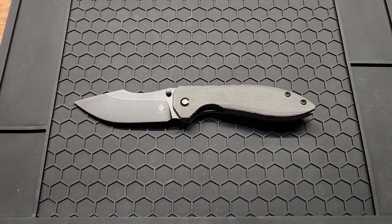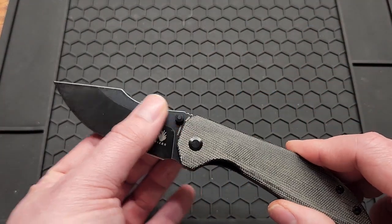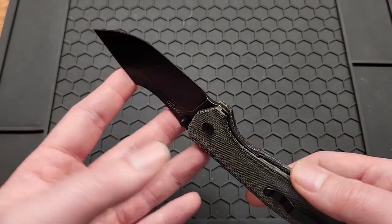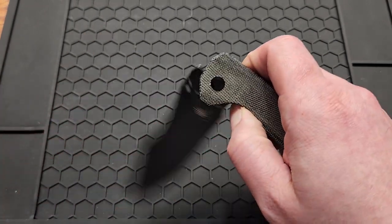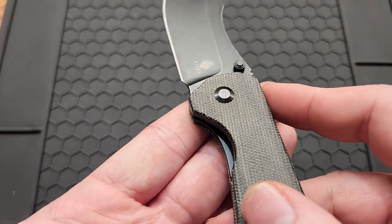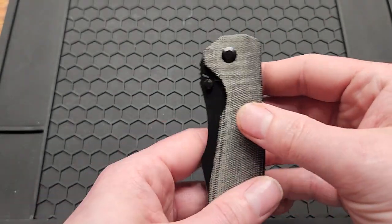You probably wouldn't be able to carry it in a state with a blade limit under 3 inches — definitely not. You got good access to the liner lock, as you can see. Good action.